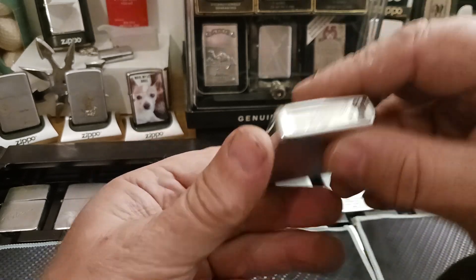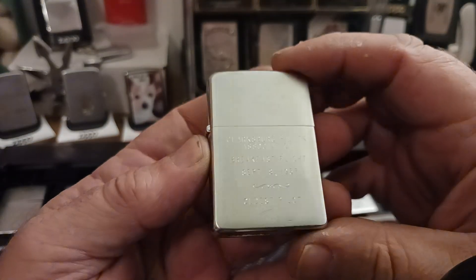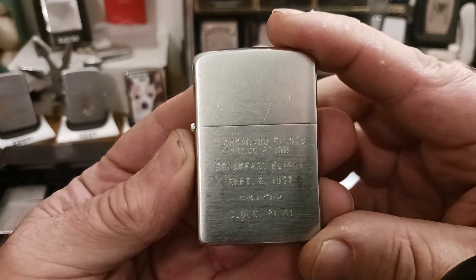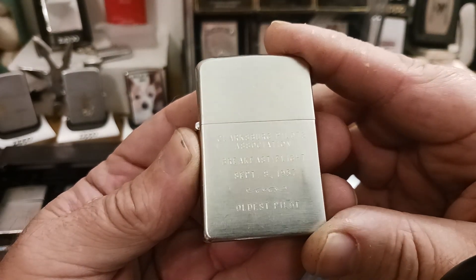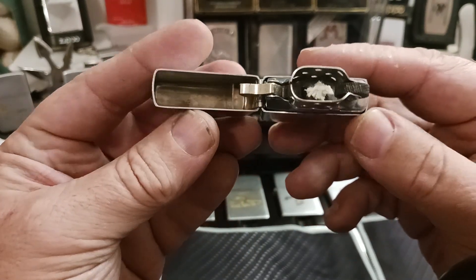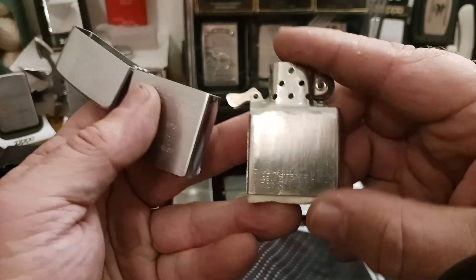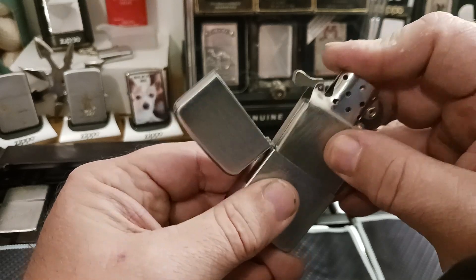My 1957, which is the same year as my everyday carry. Clarksburg Pilots Association, Breakfast Flight, September 8th, 1957. Oldest Pilot Zippo. Wonder who he is — or was — because this thing has never been used. It's a very nice looking lighter, with a time-appropriate insert.